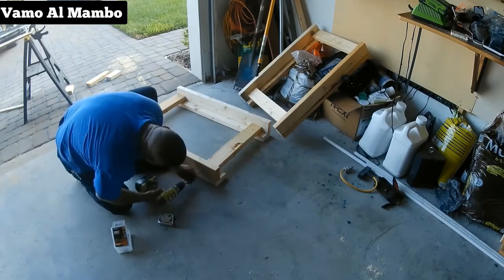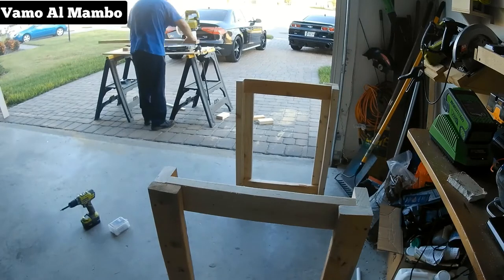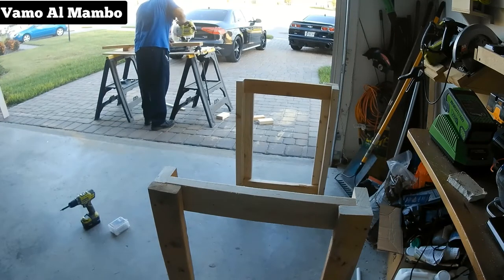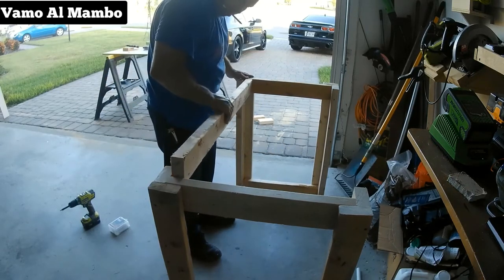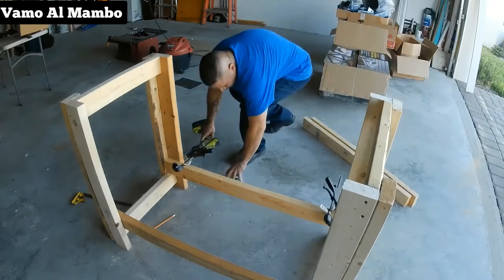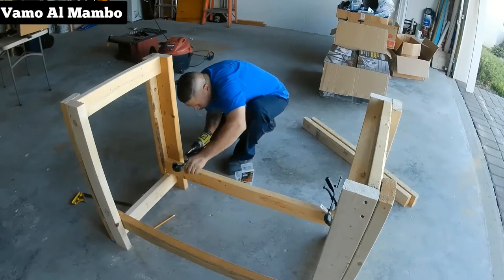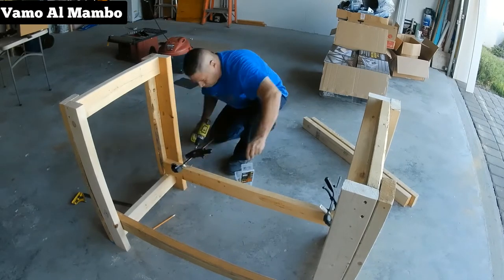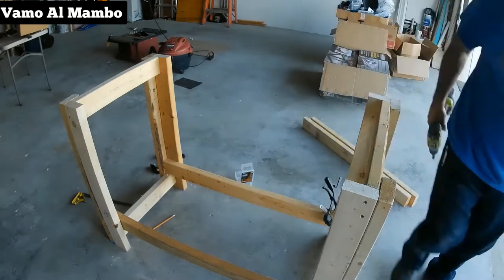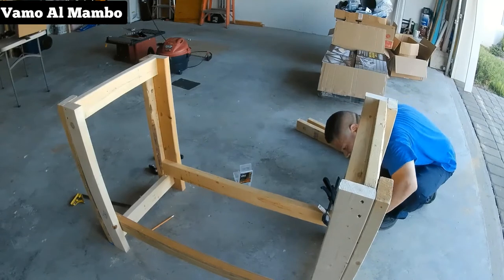Voy a cortar cuatro piezas de 2x4 a 42 pulgadas de largo. Las medidas que les estoy dando suplen mi necesidad. Acuérdense que ustedes lo pueden alterar — lo pueden hacer más ancho, más largo, más alto o más corto, dependiendo de lo que usted necesite.